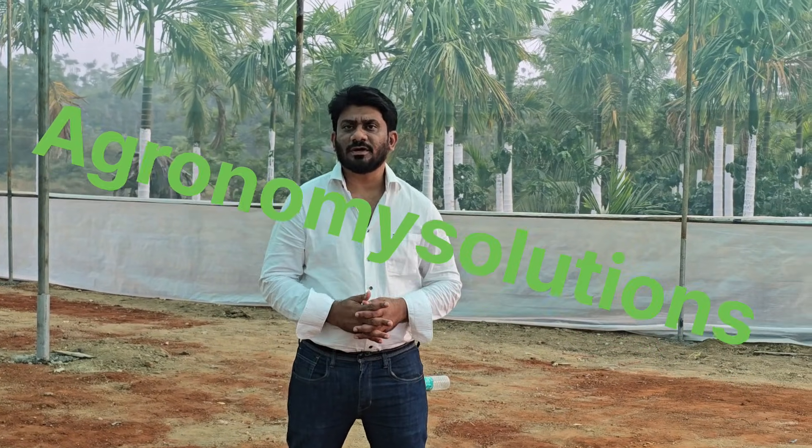Hello, hi everyone, this is Samy here from Agronomy Solutions. Welcome to the year 2026 — this is the second video of the year after wishing happy new year. This blog is all about greenouts.